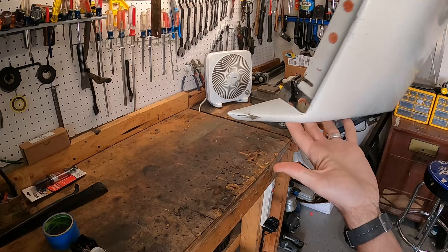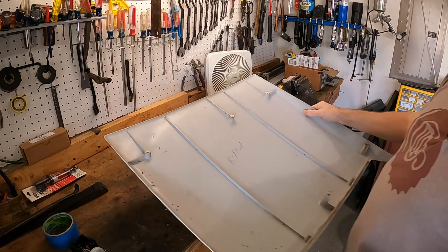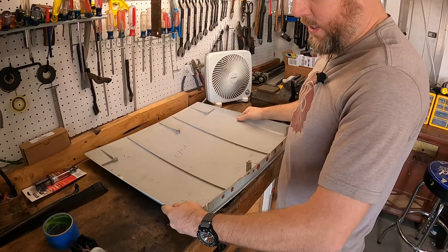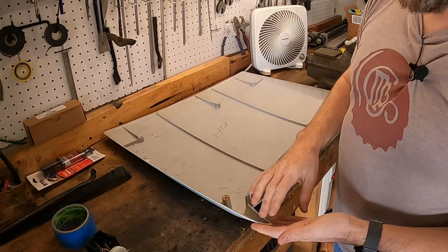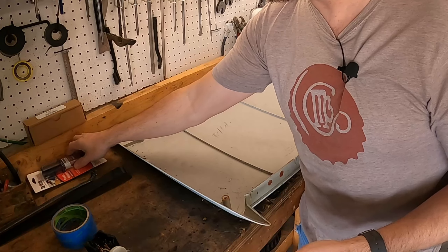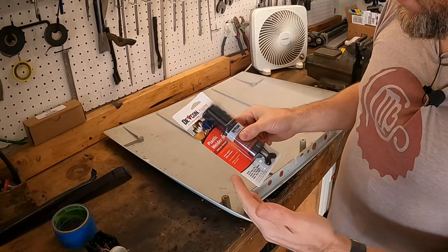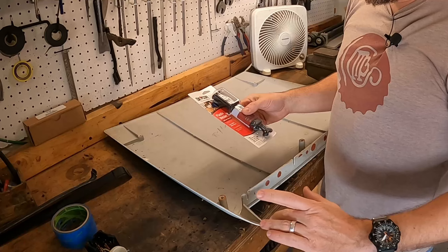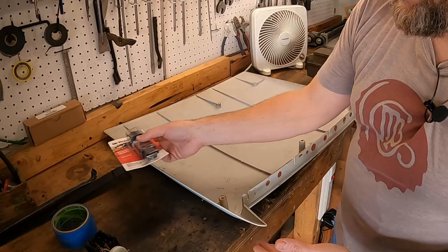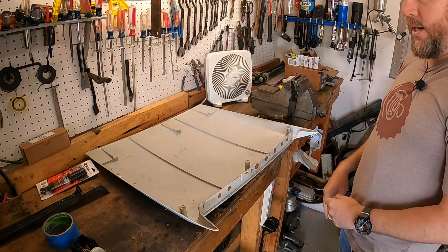I had the piece held on the back side while it was drying after putting in some Gorilla Glue superglue just to hold it in place. Now I've got some plastic welder — I'm going to score the inside real good and put some plastic welder in there to reinforce that break.